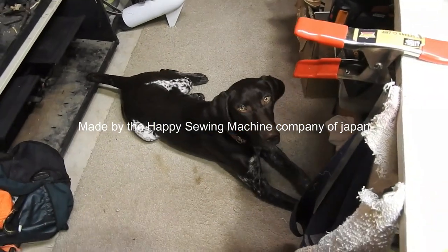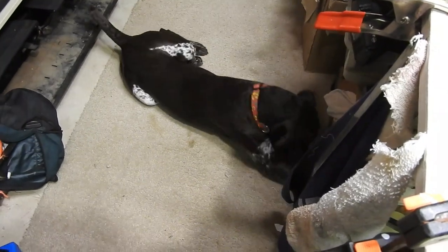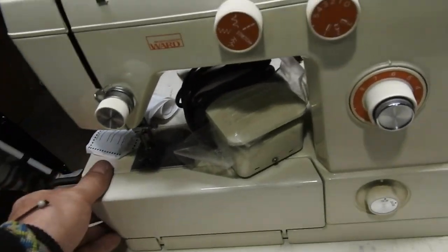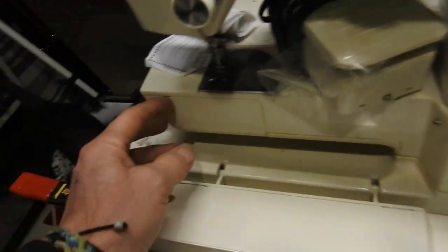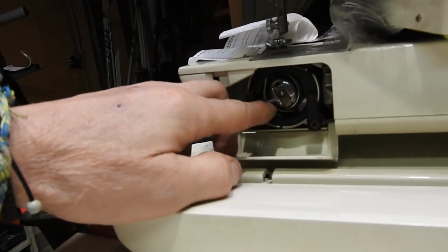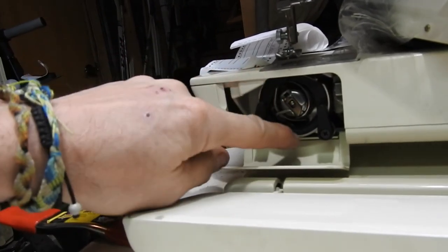That's my little German shorthair Nora — she's going to be six months old and she's pretty annoying. Look at that — that's how the arm folds out. I did open that up at the thrift store to make sure I had a bobbin case, so the parts are all there. And you can already see there's some plastic right there.